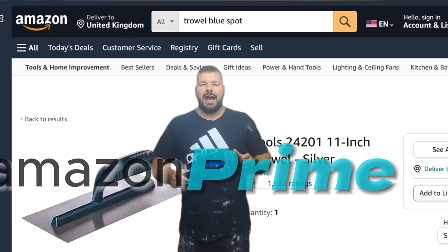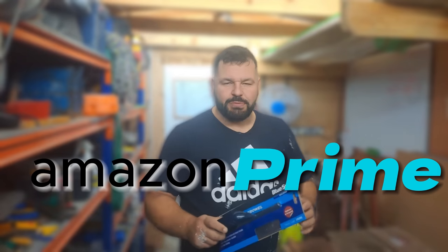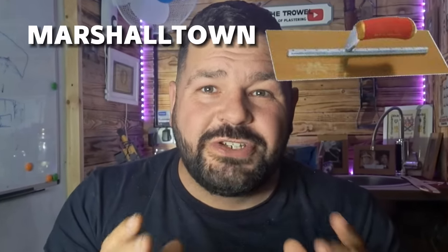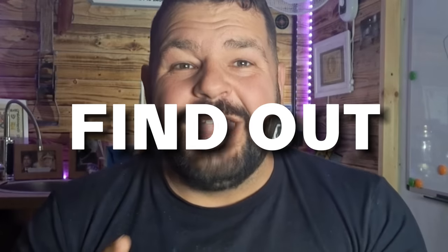I bought the cheapest trowel on Amazon, and I want to know, is it even possible to do a nice job with something like this? I know a lot of DIY enthusiasts start out with a cheap trowel like this, not realising how important it is to use quality tools. I want to find out if it's even possible to leave a nice job with a trowel like this. I'm going to do everything I can to give this trowel the best possible chance at doing a nice job.